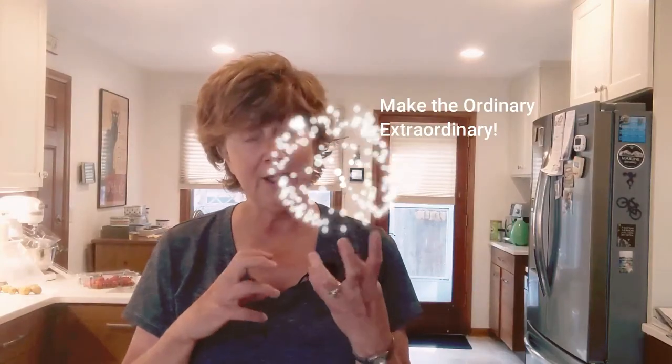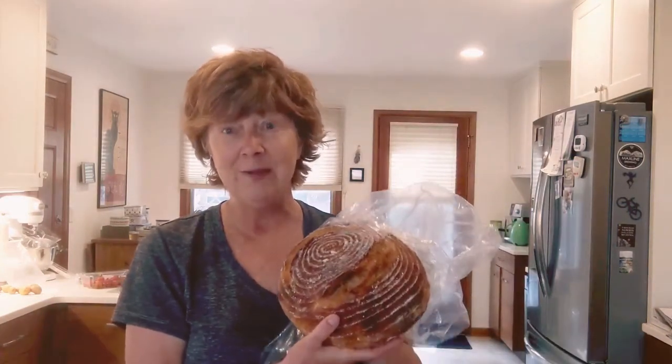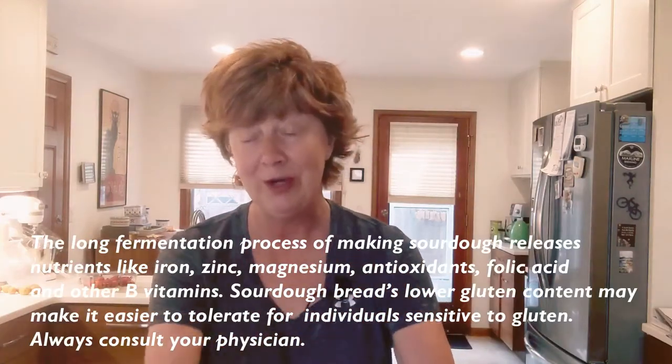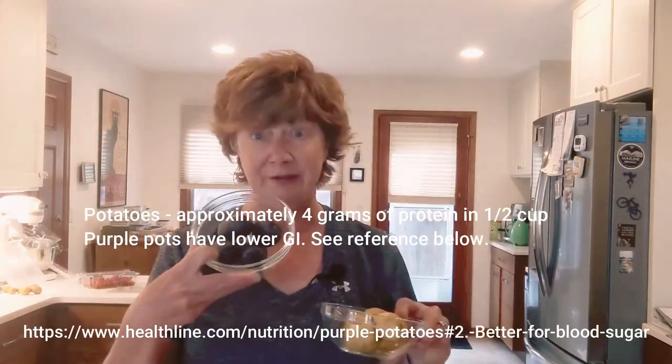We're using some spices and local ingredients, and I want to share those with you. When we think of going on a picnic, we always think of a sandwich — sometimes just peanut butter and honey, bananas, and call it good. But sometimes we need something a little special, especially in times like these. How do we make the ordinary a little extraordinary? So today we're going to have open-faced sandwiches using my husband's sourdough bread — it's been very popular and we've given away over 30 starters on Nextdoor.